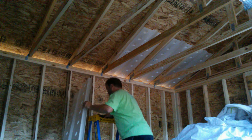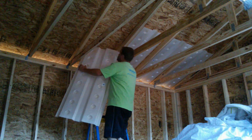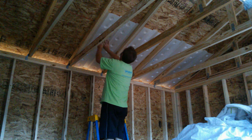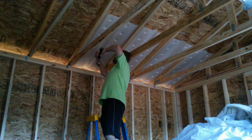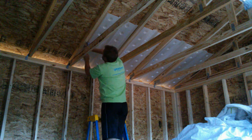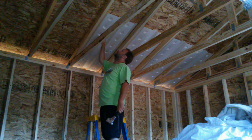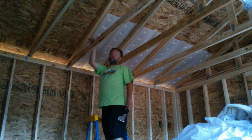I'll show you how I'm installing one of these. These are called durobeds. They're supposed to help air move in your attic. What a durobed does is it allows air to flow into your attic from your soffits.